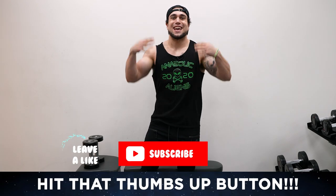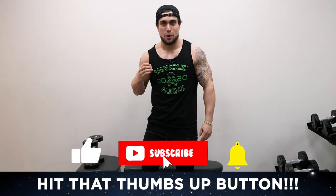What is going on, aliens? I'm Mike Rosa, and today I got you a dumbbell form workout at home to get ripped.